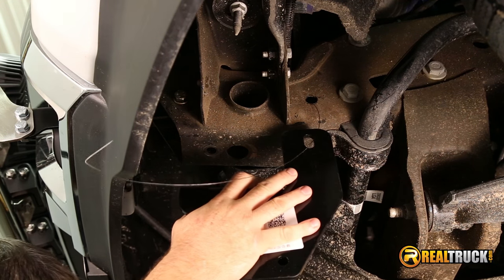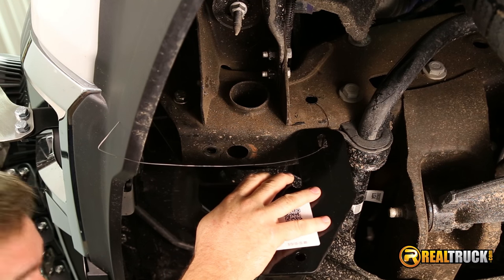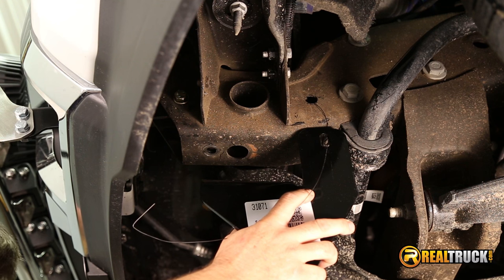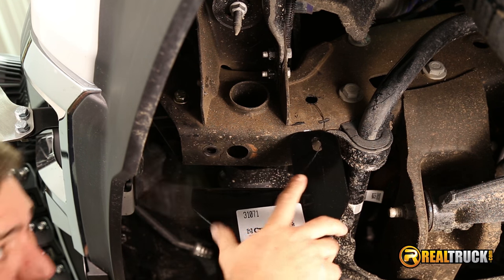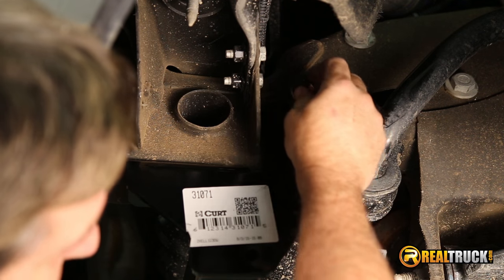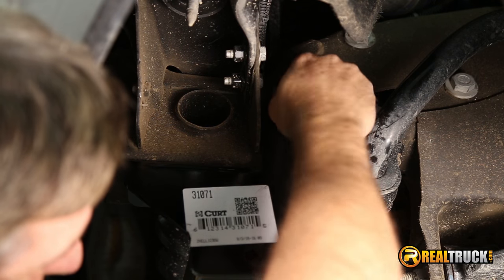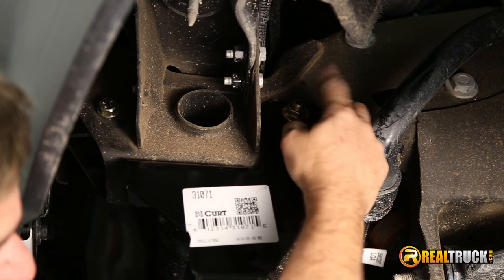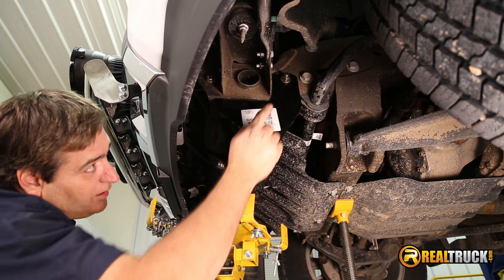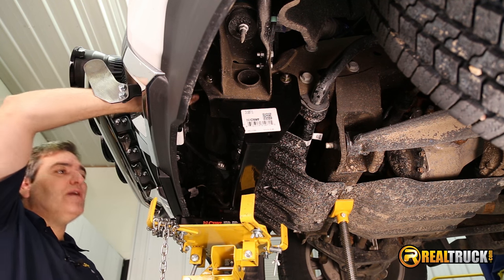Once those bolts are pushed back in, then we'll get our hitch lined up here. You can do this by hand — if you've got help, it's a lot easier. Or if you have something like this, or you could do it on the ground and just use a floor jack or something to get this up in place. We've pulled our bolt through, we'll go ahead and put the nut on it, and you want to kind of lightly do this so you don't knock that thing back down inside there again. Once that's started and held in place, then go ahead and do the other side the same way. Once we have these nuts on these bolts and everything is held up in place, then we can go ahead and replace the ones we took out, and then tighten everything back up.